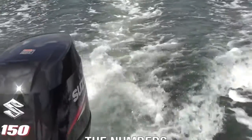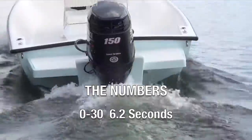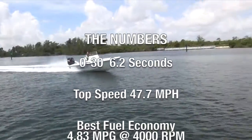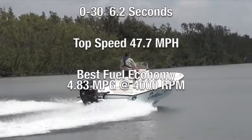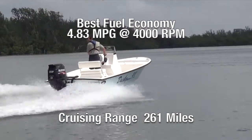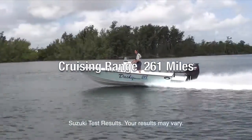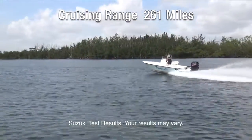Let's take a look at the numbers with our Suzuki DF-150 on the transom. We ran a three-blade 15-diameter by 21-pitch stainless steel propeller. The Dusky did 0 to 30 in 6.2 seconds, and we recorded a top speed of 47.7 miles per hour. Best fuel efficiency with the Suzuki 150 was 4.83 miles per gallon at 4,000 RPM. With the standard 60-gallon fuel tank on the Dusky, that gives us an approximate cruising range of up to 261 miles.